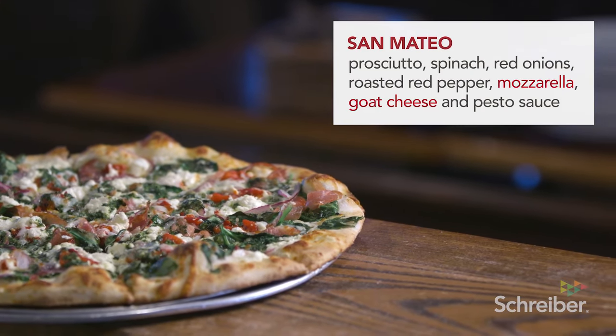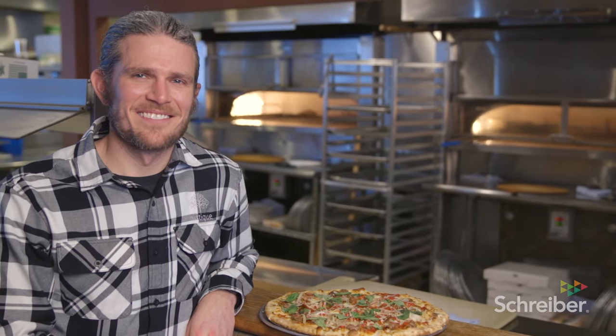When everything's clicking — the employees are smiling, the customers are smiling, the music's loud, everybody's eating and drinking — it's just a great feel. You leave here kind of buzzing. And those are the nights that you do it for. That's why you do it.